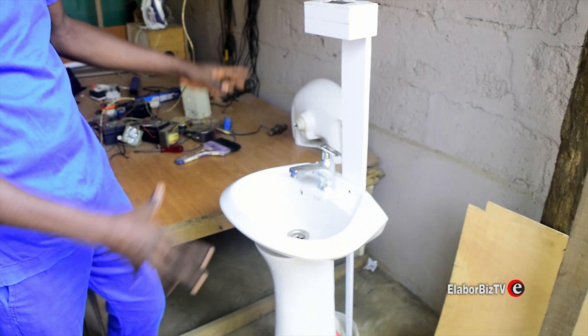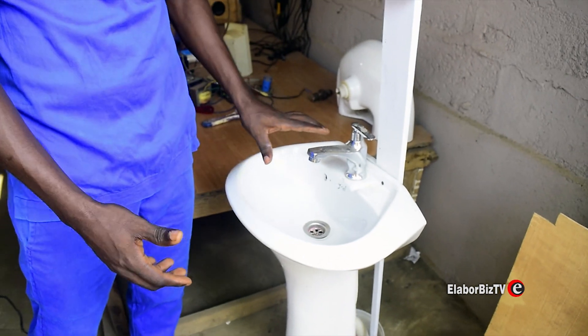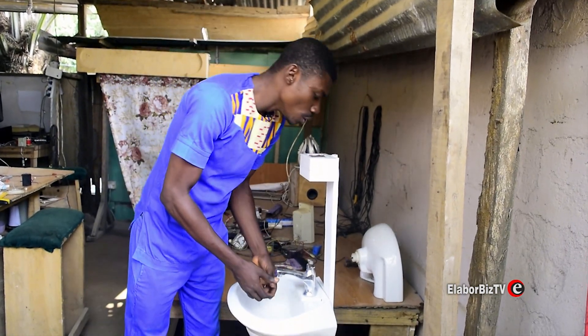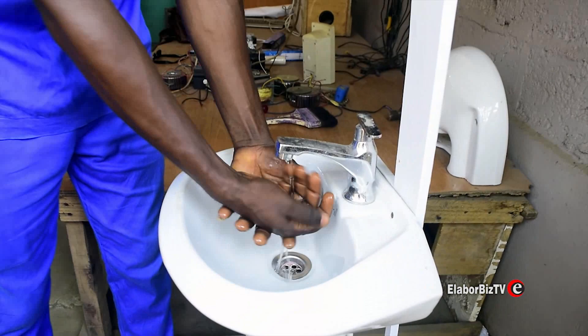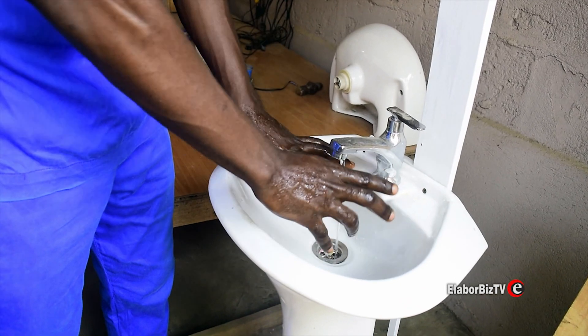As you can see, there is a washing basin sink. When you blow air on it, the water comes; when you blow air on it again, the water cuts off. I'm going to blow air on it right now so you can see how it works. You see how it is — the water flows over here, and when we blow air on it again, the water stops.